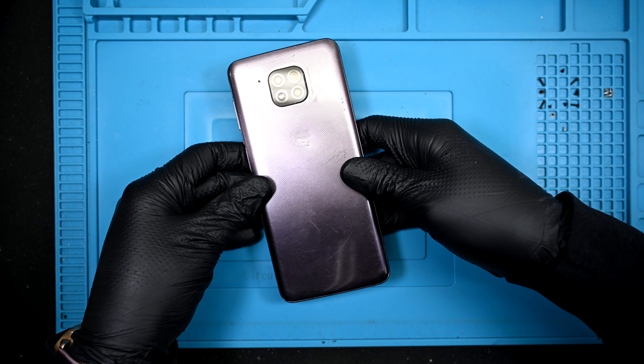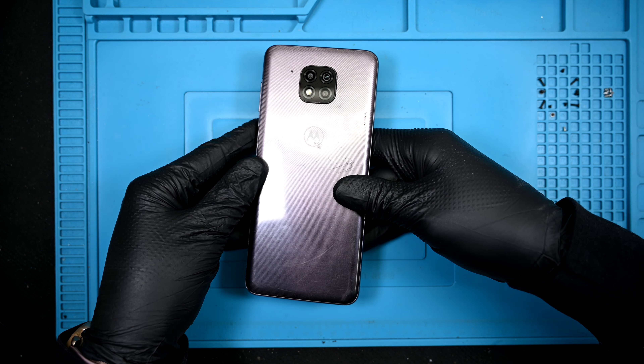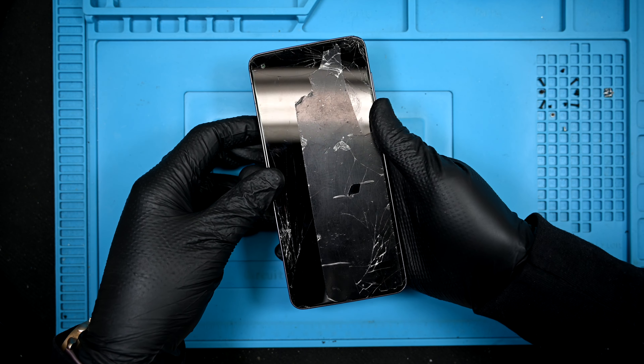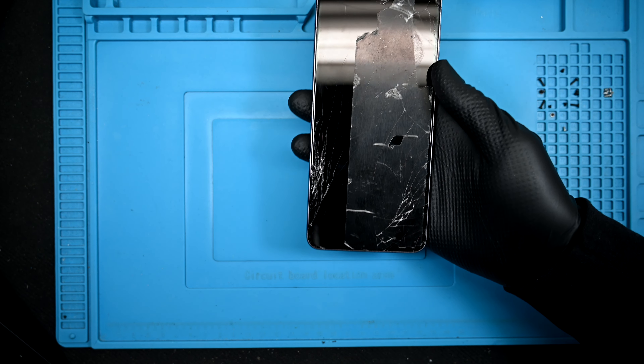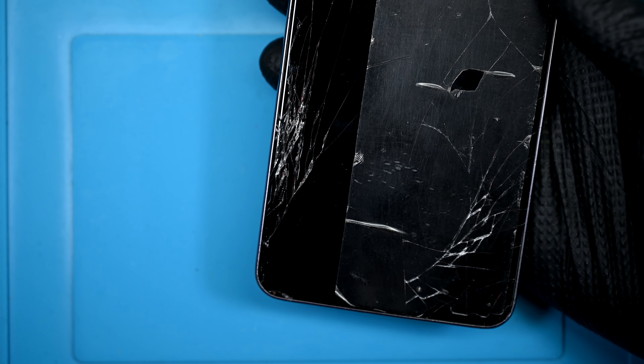Today I have the 2021 Moto G Power. Motorola has finally stopped counting the absurd amount of G phones they release and simply dubbed this one the G. The screen damage is well past Zach's deeper level 7 grooves, and the screen needs to be replaced.